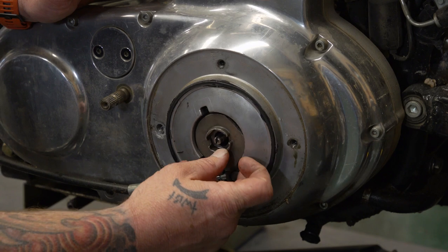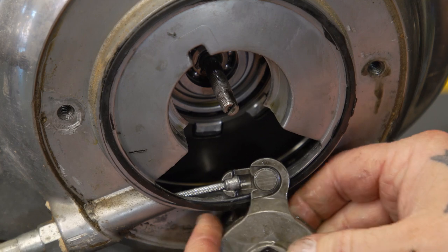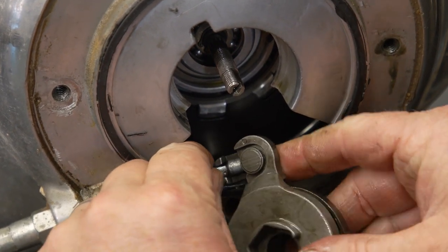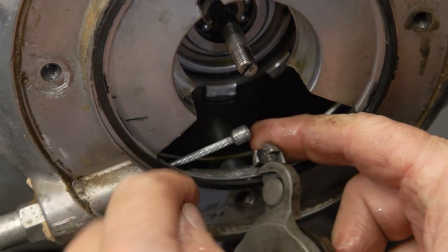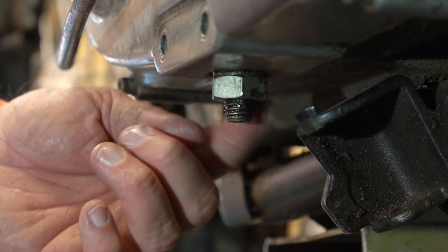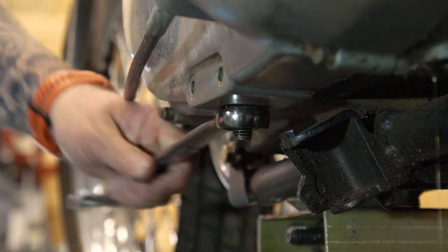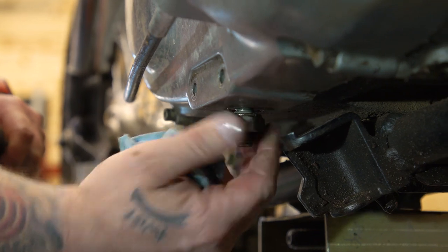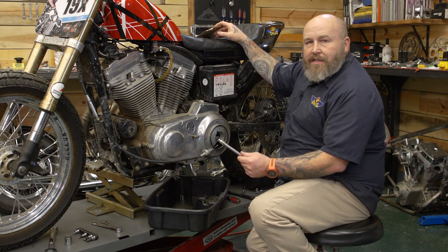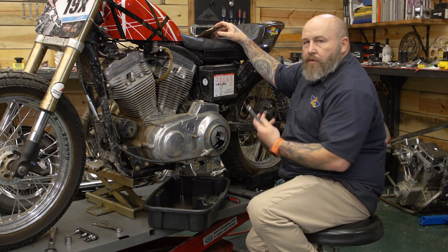Pull the clutch actuation part out, then turn it 180 degrees to slide it off the post and get it off the cable. Before pulling the primary cover off, you need to loosen up the shoe that keeps tension on the primary chain — this is a 7/8 nut, just break it loose and drop it down a little. Then take a 3/16 Allen, pull all the cover screws out, and pull the primary cover off.